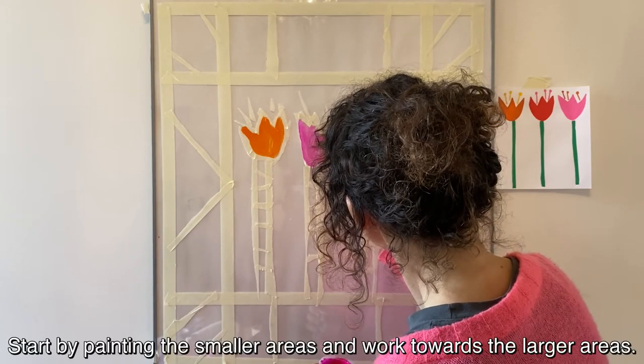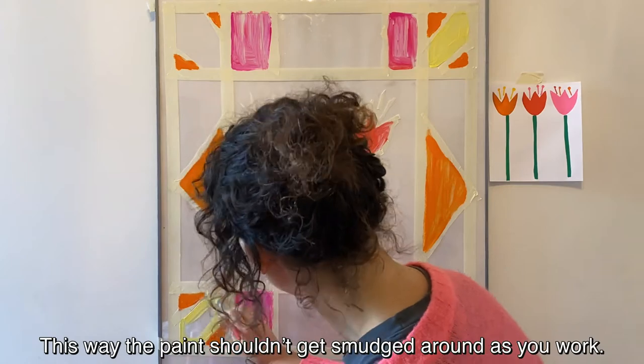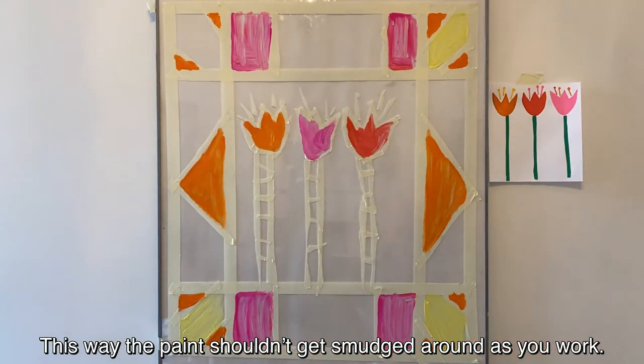Start by painting the smaller areas and work up towards the larger areas — this way the paint shouldn't get smudged around as you work.